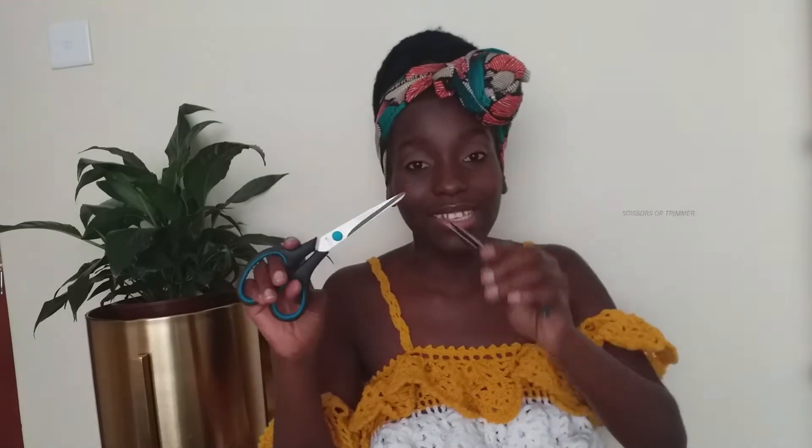I also have a pair of scissors and a trimmer. These are used for cutting - you can't use your teeth or your hands to cut the yarn because you'll get hurt, so these are very important to have.